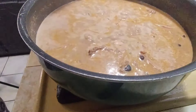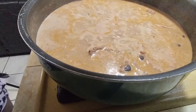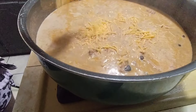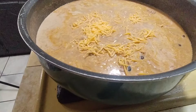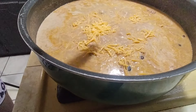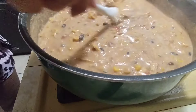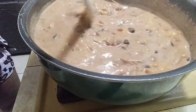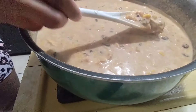Now we're gonna add our cheese. I'm not gonna add a lot — just a little bit to give it some extra flavor, and we can always put more cheese in our bowl. This smells so good y'all, so good.